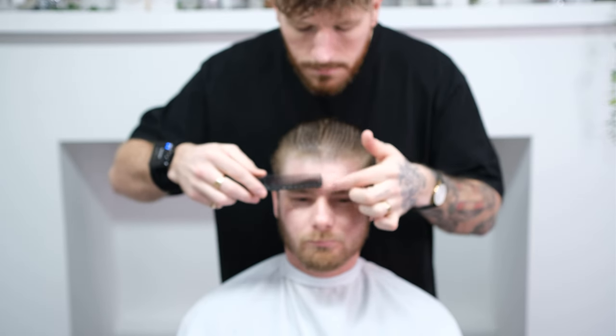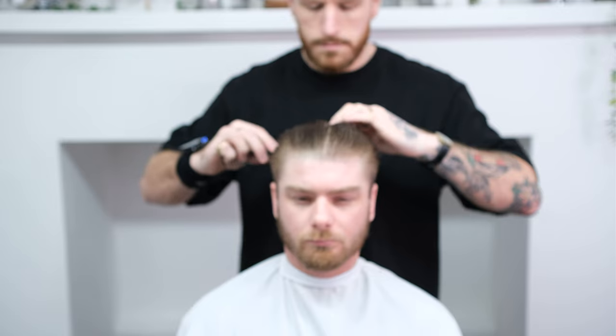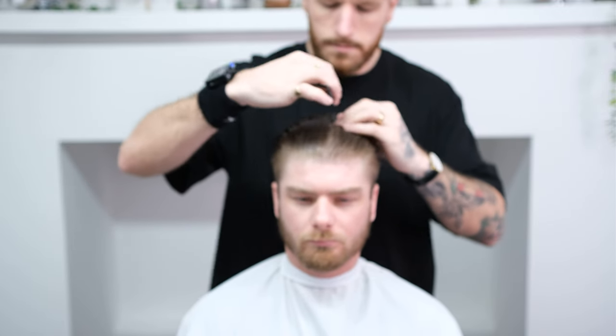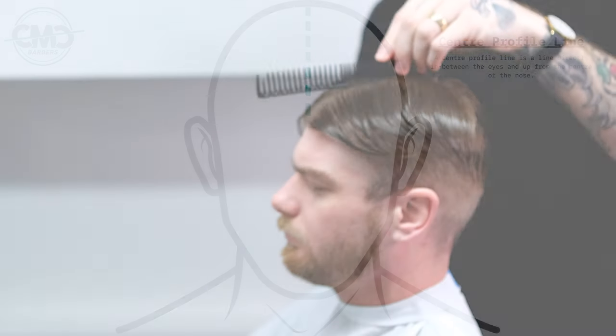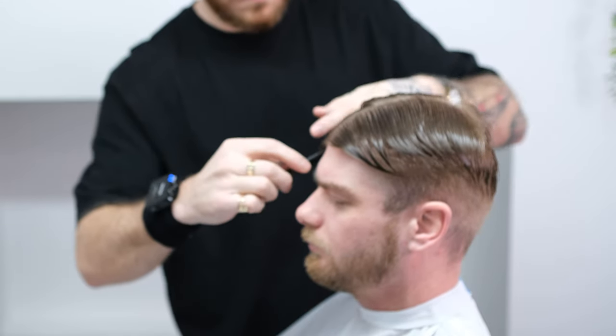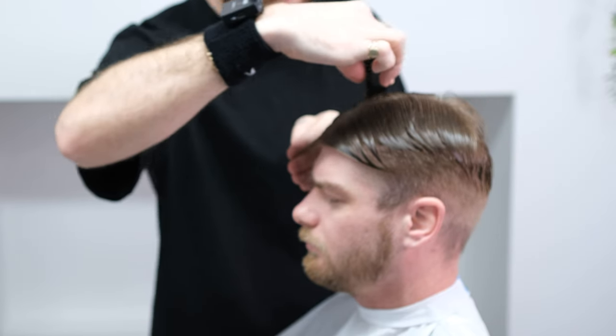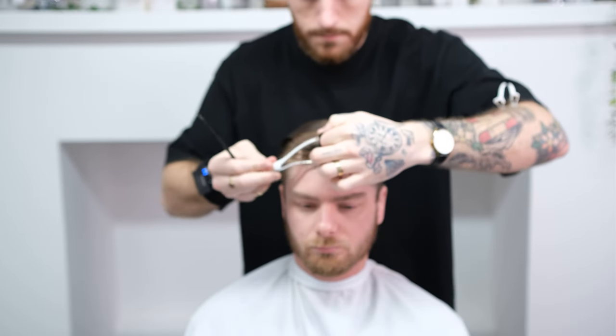We'll start this tutorial as always by mapping out the haircut. As we're disconnecting the frontal area, our first section is going to be the frontal section. To find this section you'll take a centre profile line and place your comb at the apex of the head and find where the head starts to naturally fall off at the front. Take a radial section from your starting point down to the recession, repeat for both sides, and clip away your frontal section for later.